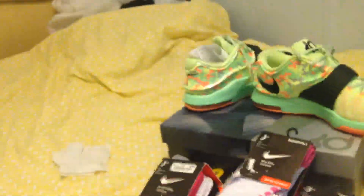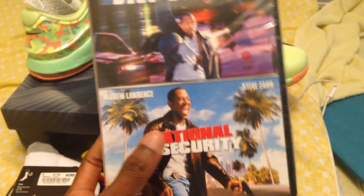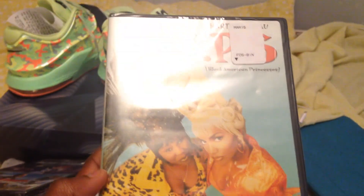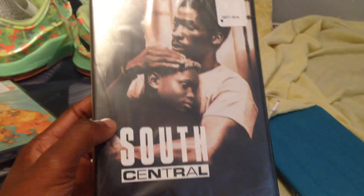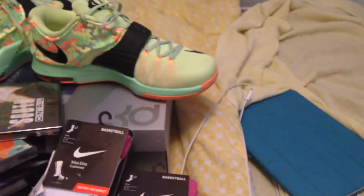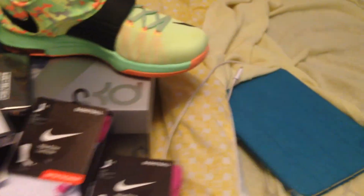I also picked up a couple of movies from Walmart. I got a double feature of Blue Streak and National Security — Martin Lawrence. I got South Central right here — all five dollars. And a legend classic, Space Jam, right here for five dollars.